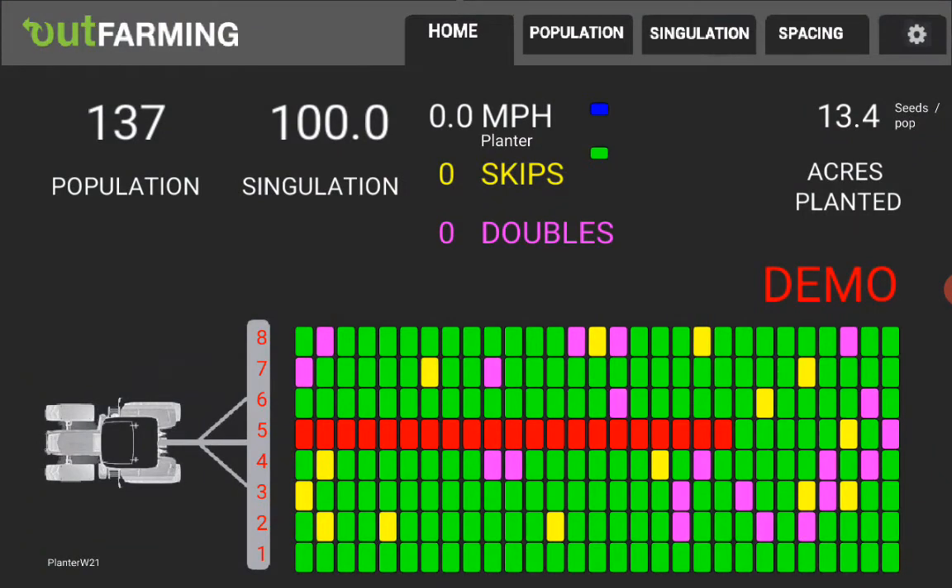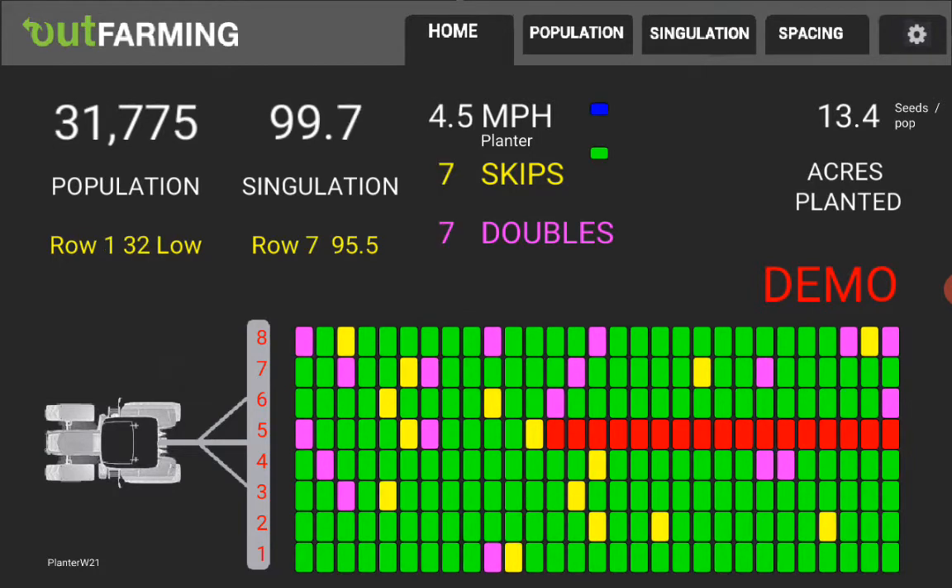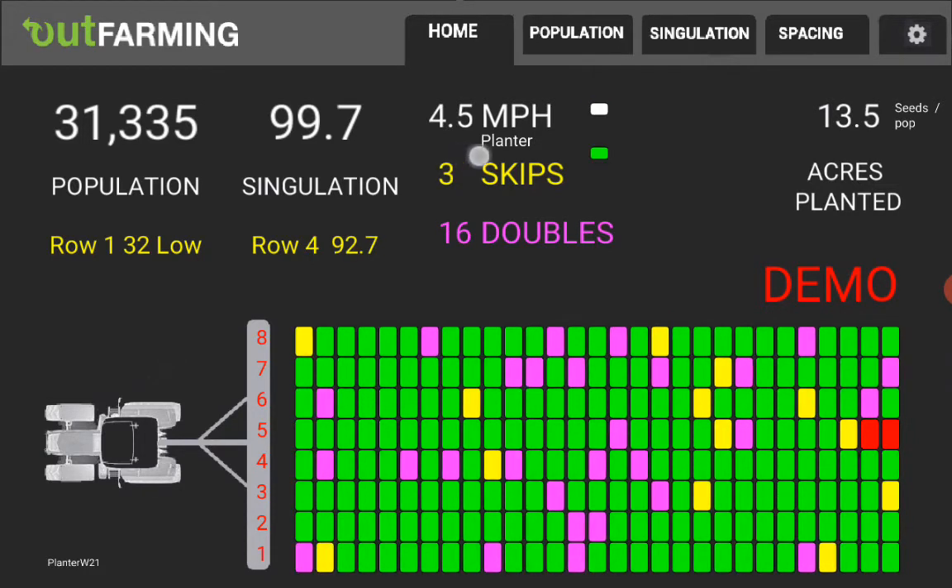The basic operation is shown here. The home screen displays what's happening behind the tractor and planter every half second. Green means everything is okay. A yellow rectangle indicates a skip where it skipped a seed. Purple indicates a double where you've got two seeds coming out at once.